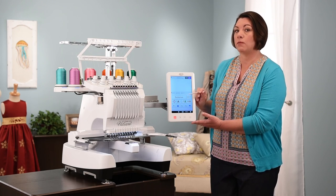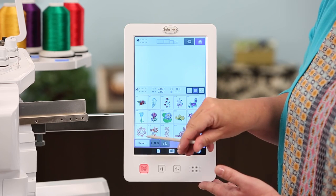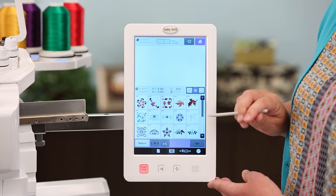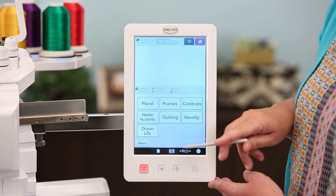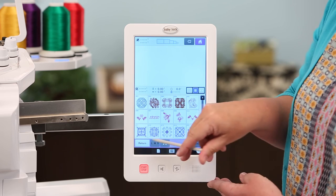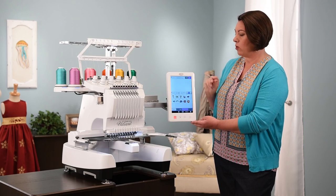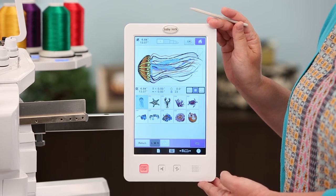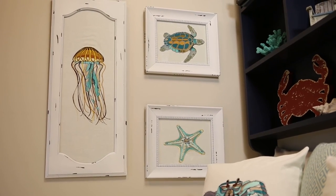Let's take a look at some of the exclusive designs built into the Valiant. Touching Exclusives, you'll see categories of floral, frames, and celebrate — you can use a stylus to scroll through the designs. There's also home accents, quilting, novelty designs, and ocean life. With ocean life, if you select a design, you'll see these are large designs that will fill your 8x14 field — beautiful and colorful on the screen.